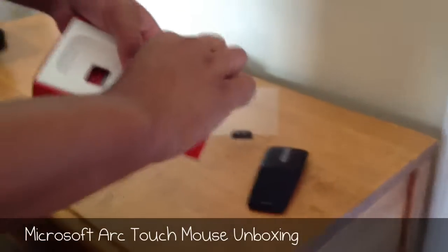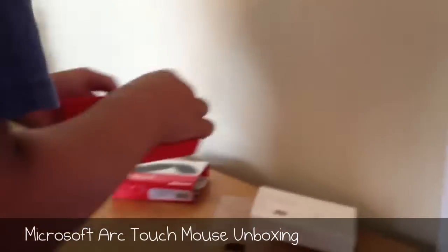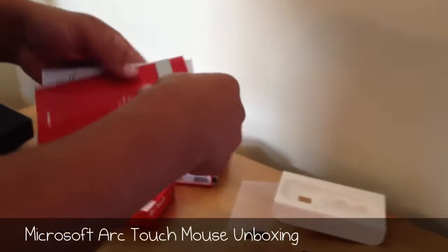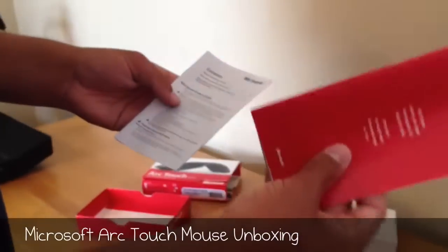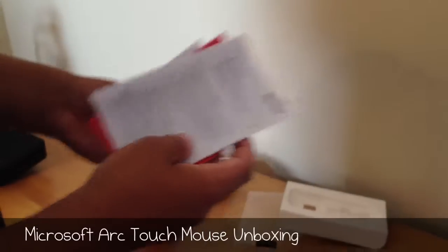Also in the packaging, we have the two AAA batteries, as I mentioned. Pulling this out, we have all the paperwork — the start here guide, your contents guide, and just some information about the product.